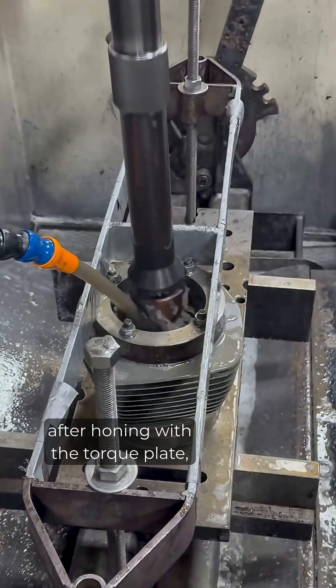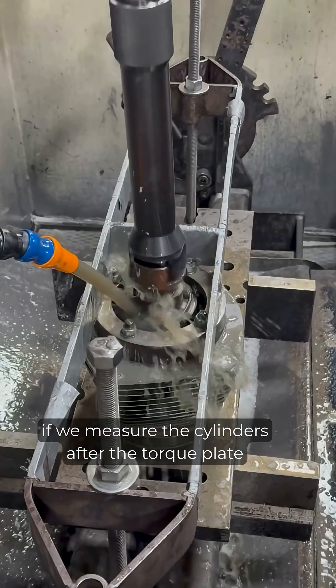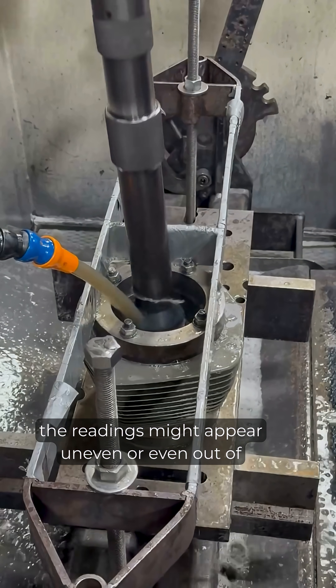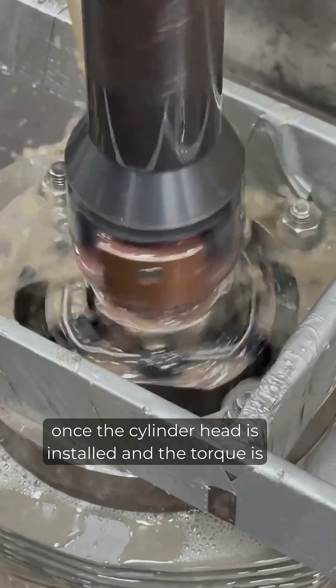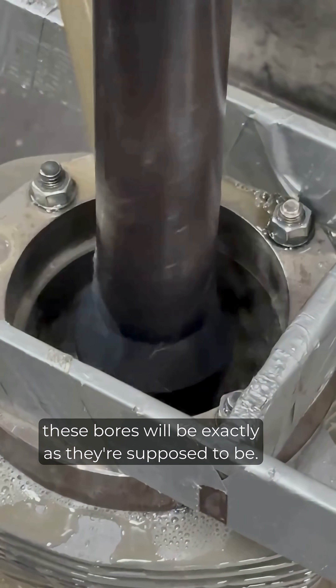One note for customers: after honing with the torque plate, if we measure the cylinders after the torque plate has been removed, the readings might appear uneven or even out of spec. Not to worry — once the cylinder head is installed and the torque is reapplied, these bores will be exactly as they're supposed to be.